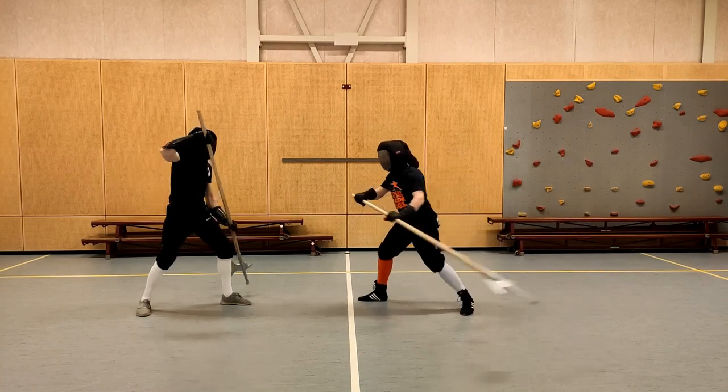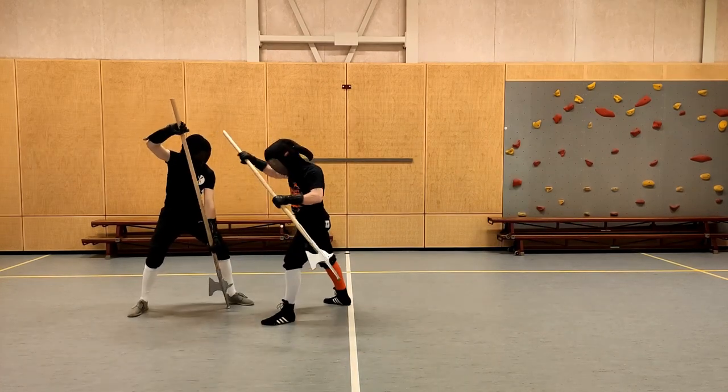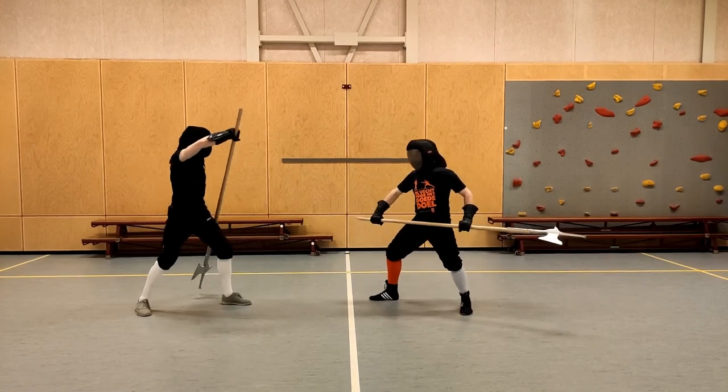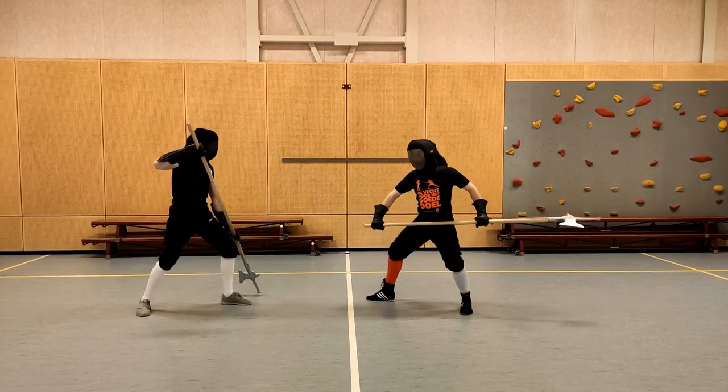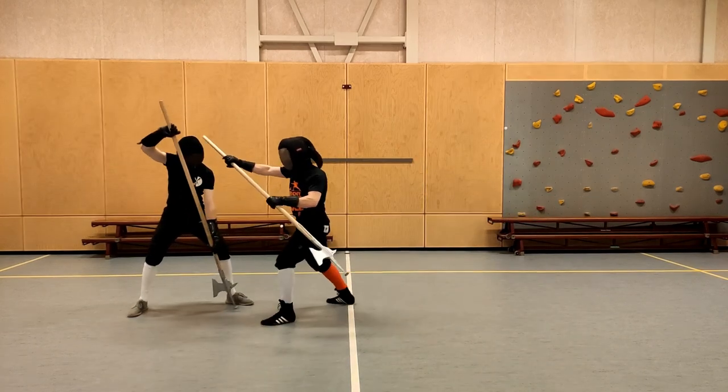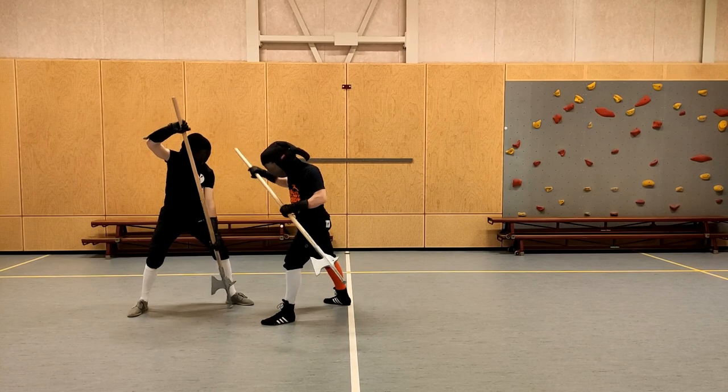First off, Paulen's fight book is notoriously hard to read so this is just one possible interpretation. The first piece offers a really big swing that the opponent must parry because taking the halberd to the knee is rather detrimental to one's adventuring career. This then gives us the possibility to swing around to the left side.